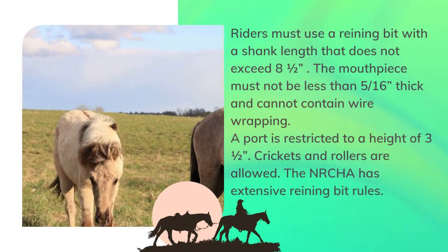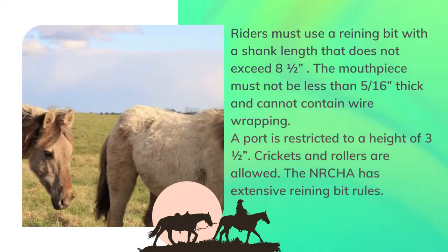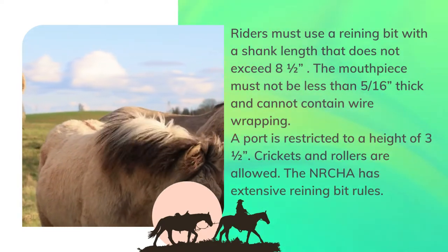Riders must use a reining bit with a shank length that does not exceed eight and a half inches. The mouthpiece must not be less than five-sixteenths of an inch thick and cannot contain wire wrapping.